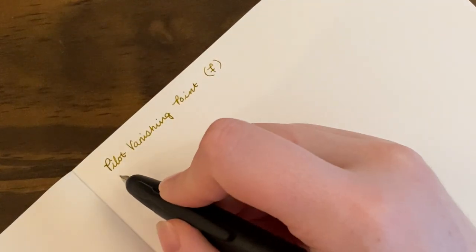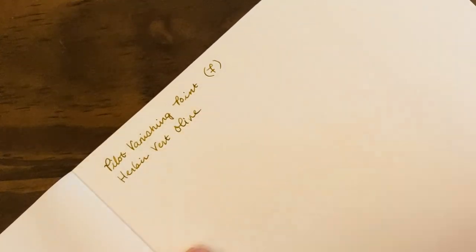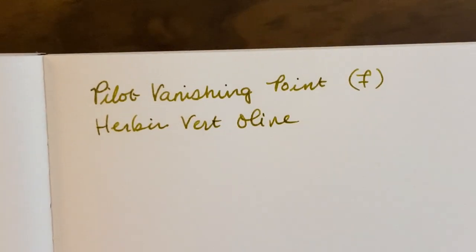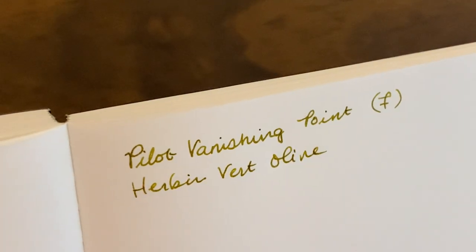And the ink is Airbon Fair Olive. This is a really pretty ink. The name is very fitting — it looks kind of like dark olive oil or an olive skin tone. Very, very pretty.